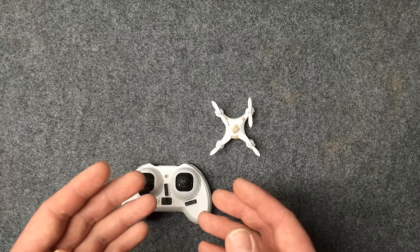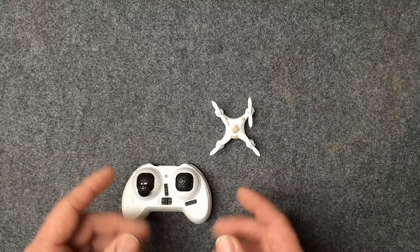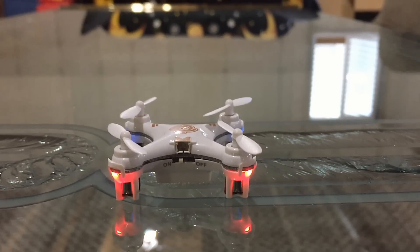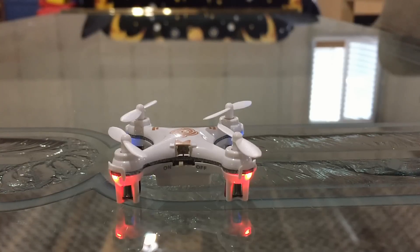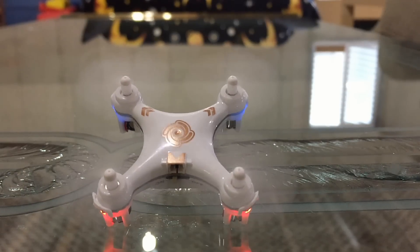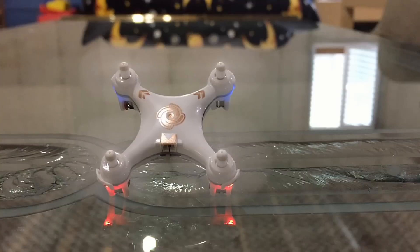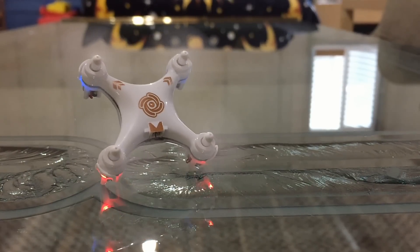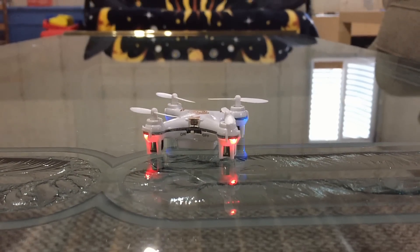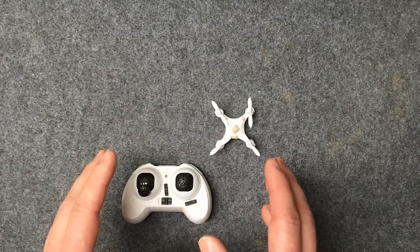It can get so bad where it's actually impossible to even take off — it'll kind of just flip over on itself because it's way off. I have a little clip of that right now. This right here is one of those telltale signs that you need to calibrate your gyros — watch this thing try to take off. Obviously way off.